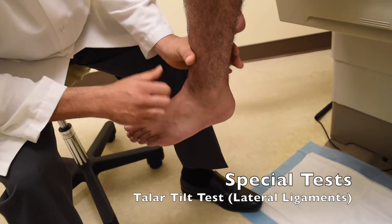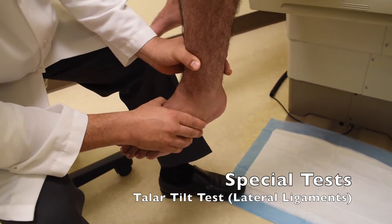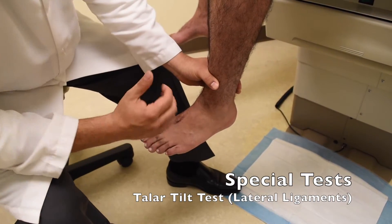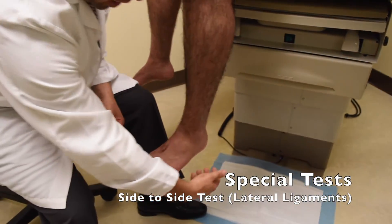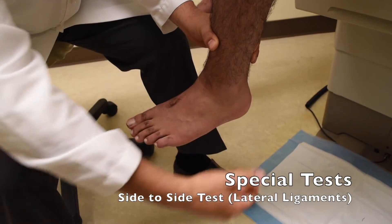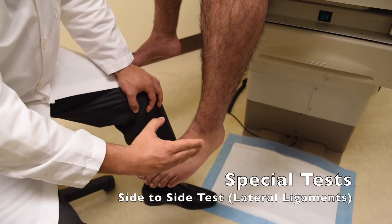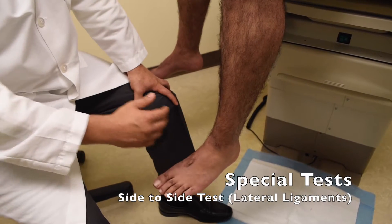The other test is the talar tilt. Stabilize the tibia, invert the foot, and see if this causes pain — this tests the lateral complex. A better test, however, is the side-to-side test. Same positioning as the anterior drawer: cup the heel, stabilize it, and apply a side-to-side force — press medially, then switch hands and press laterally. Measure the amount of translation occurring side-to-side. If there's a significant lateral ankle injury, you'll feel a clunk or significant movement.